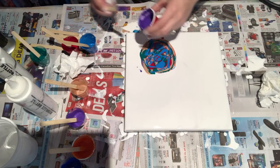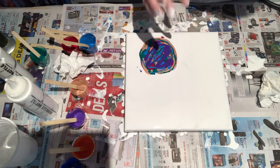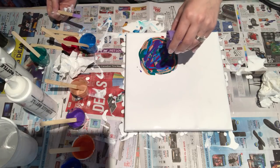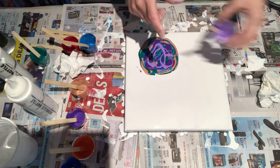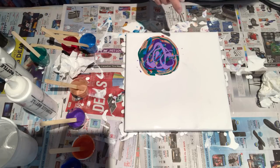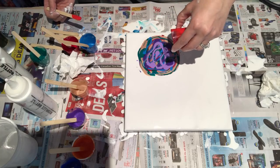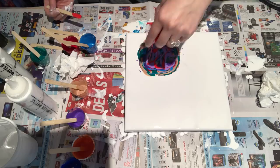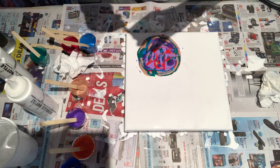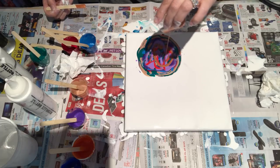Dark purple? Sure, why not. And I'm gonna finish it. How about some lilac? Maybe a drop here and there. Some lilac — maybe a little blob more. And I think I'm gonna add this really, really bright red again. Couldn't tell you what color it was, I have no clue. And I'm going to finish it off with this little bit of copper that I have left.